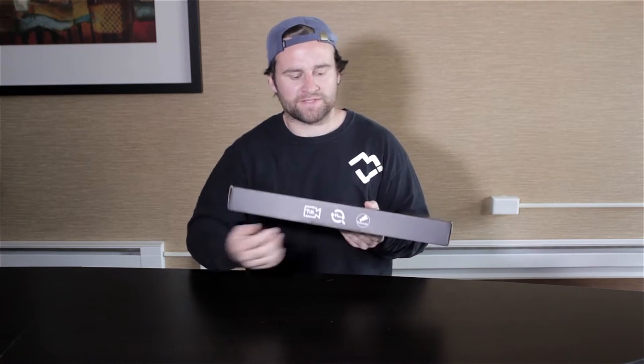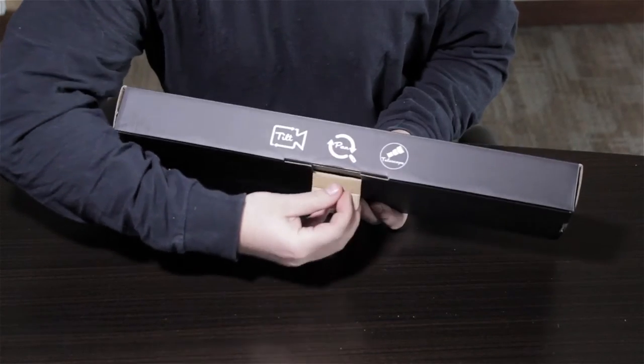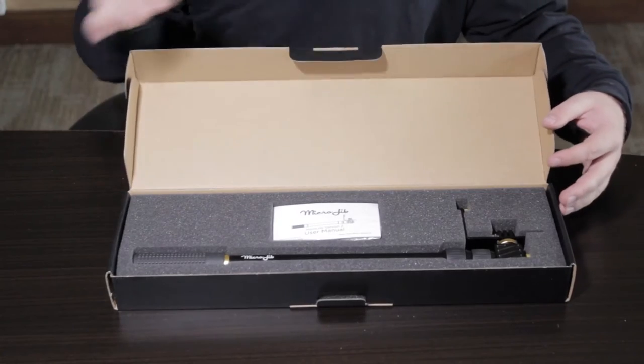Hey guys, in this video we're going to do a quick unboxing video of the Microjib 2 to show you what's inside the box, as well as a quick overview of the product. To start out, you want to grab your box and go ahead and pull out this black tab at the bottom front — just like so. Next, you can go ahead and pop open the hood, revealing your Microjib.